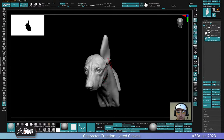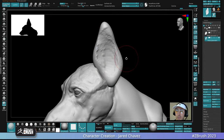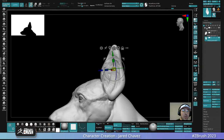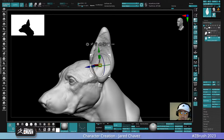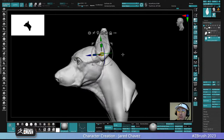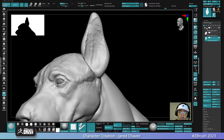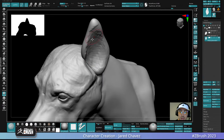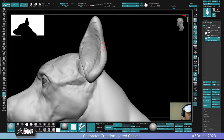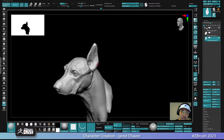If you've been on any of the past streams, you'll know I'm by no means an expert at animal anatomy — which is part of the reason I wanted to do animal anatomy on stream. It was a good opportunity for me to practice and work through relearning some of this stuff. I haven't done a dog sculpt in a very long time, so I figured it's an opportunity to brush up on some old knowledge, and hopefully you guys can learn something from it as well.